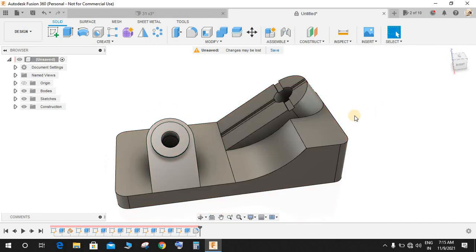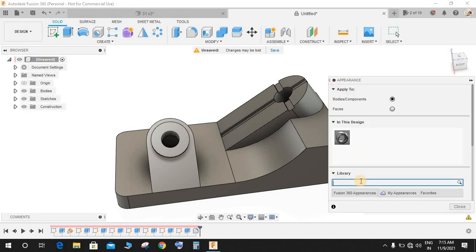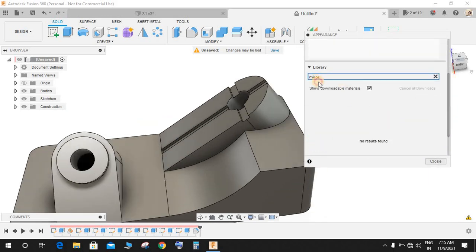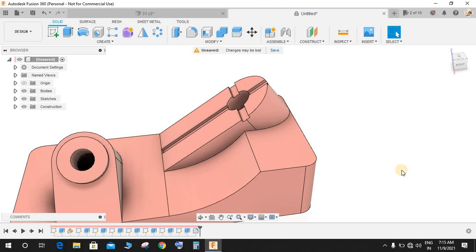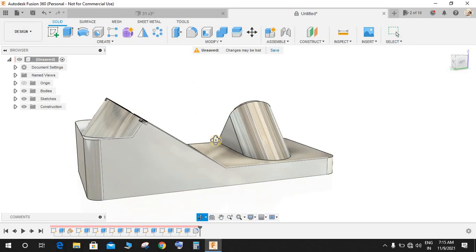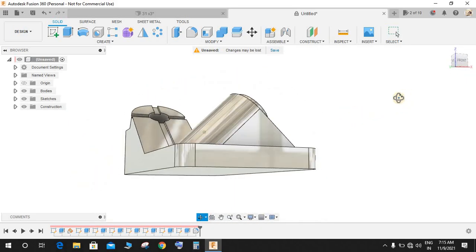You can press A to enable the Appearance panel. My personal favorite is the Mirror Finish — search 'mirror' here and drag your cursor down, select the mirrored finish. Press Shift+N to disable the colors and you have the automatic colors. Hope you guys enjoyed — don't forget to share and subscribe. Thank you and have a nice day!